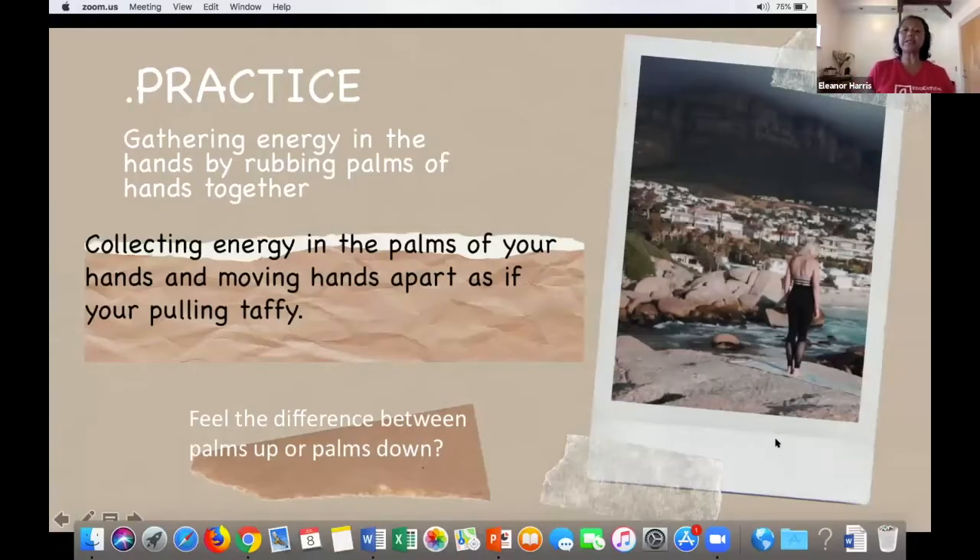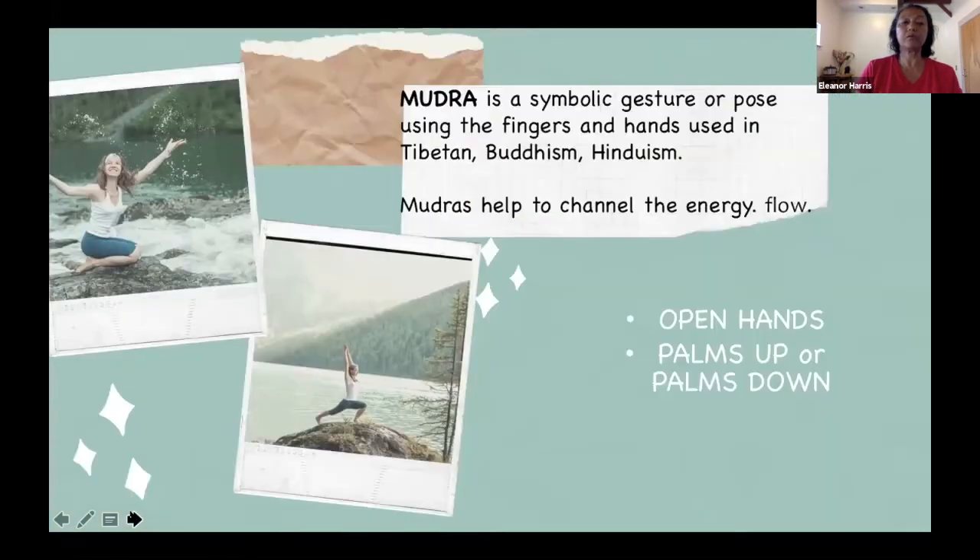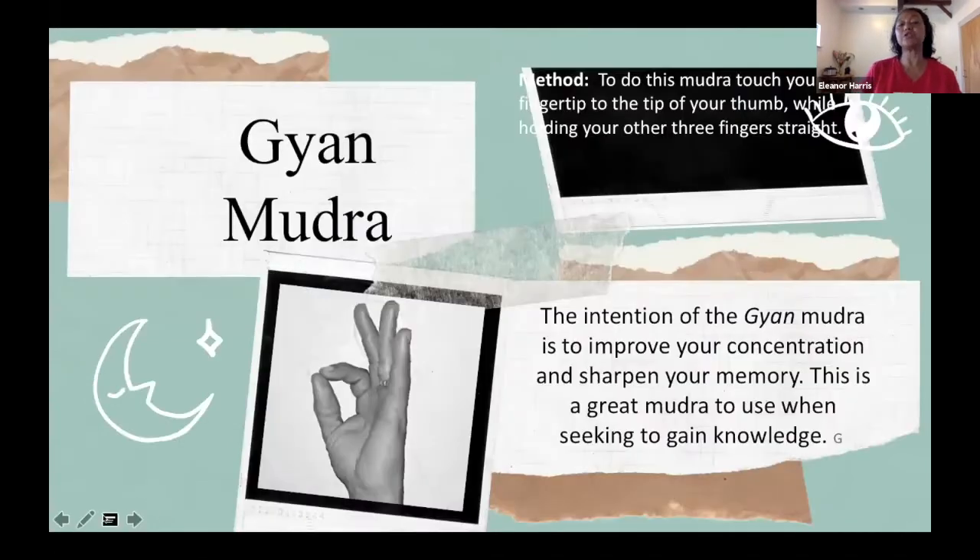We're collecting energy. After each Om, with hands palms up or palms down, there's a receptivity — you can either gather energy or send energy out. We also worked with mudras. Palms up is one way, palms down another. Mudras are ways to channel the energy. There's a position where you bring your index finger in contact with your thumb on both hands — that helps with gaining knowledge. That's one mudra.